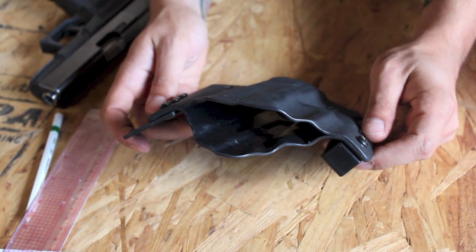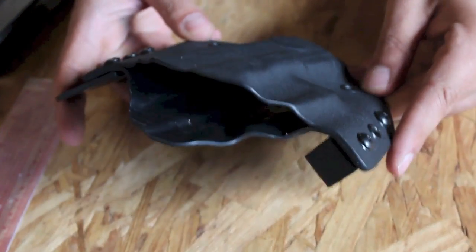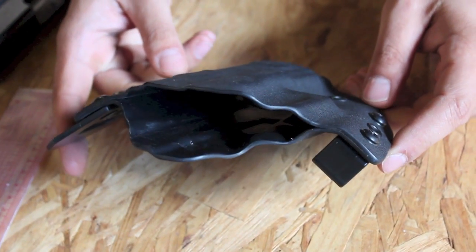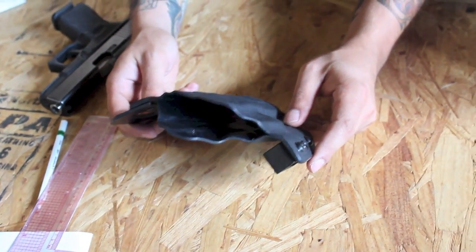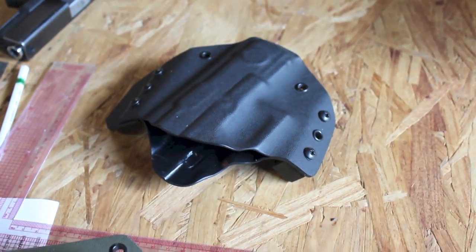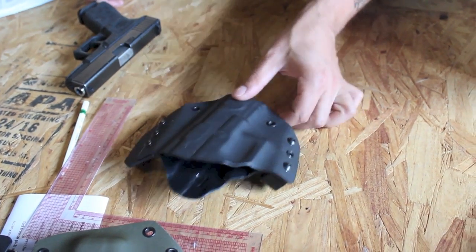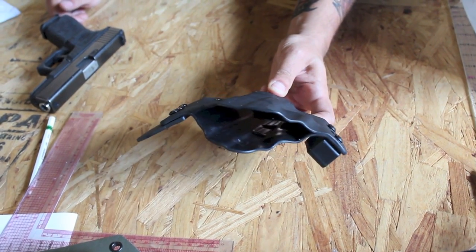Aside from that, this is something that I would buy. If I saw this at a gun show and I wasn't making holsters, I would absolutely consider this — especially considering the price. These guys are going for $55. This is a lot of holster for $55, I gotta tell you.